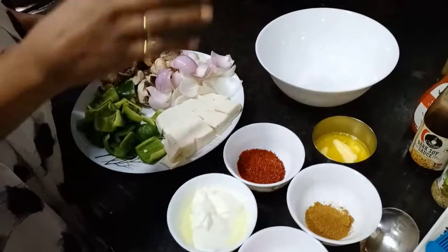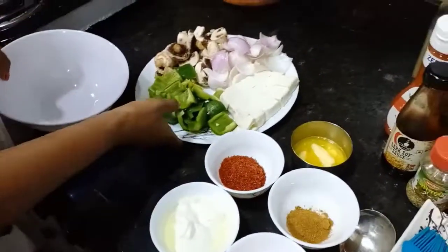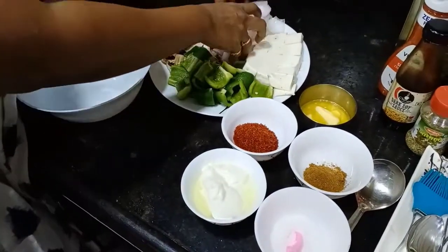If you have some dishes, you can add some to the dish. We can add a stir fry. So let's see.